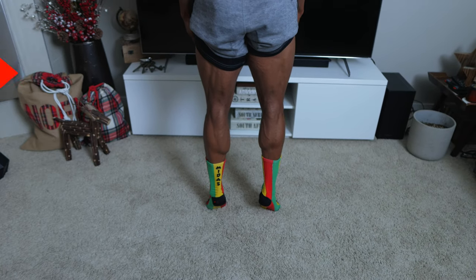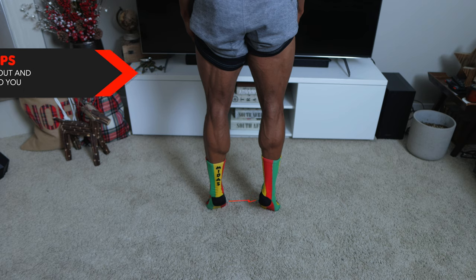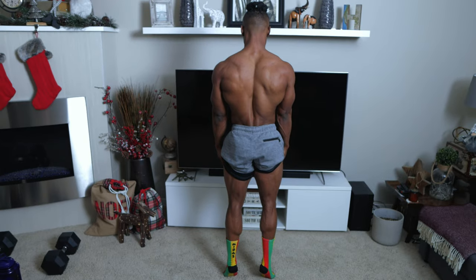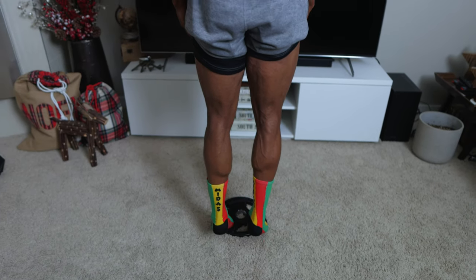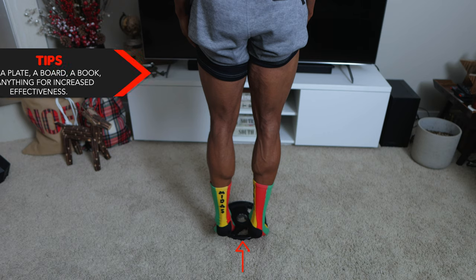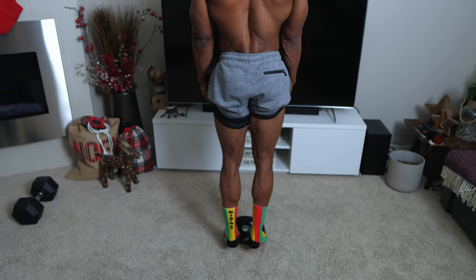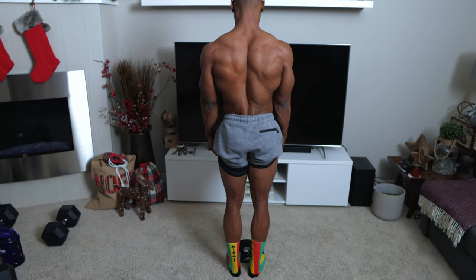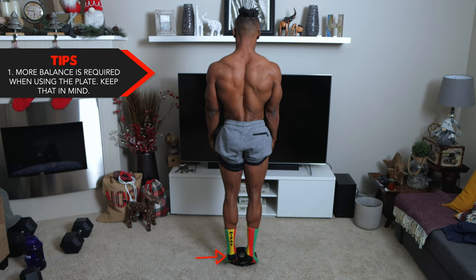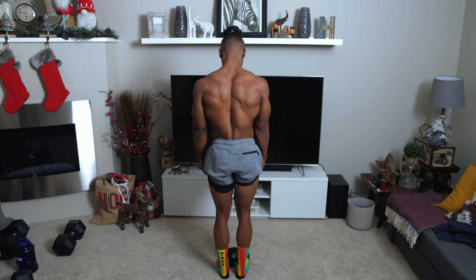You want to make sure that you're focusing on the workout the entire way through — it's easy to lose focus, so you don't tip over. You could also use a plate, a board, or a book — anything flat — to increase the effectiveness of this workout. Also note that more balance is required when using a plate, so keep that in mind while doing this.